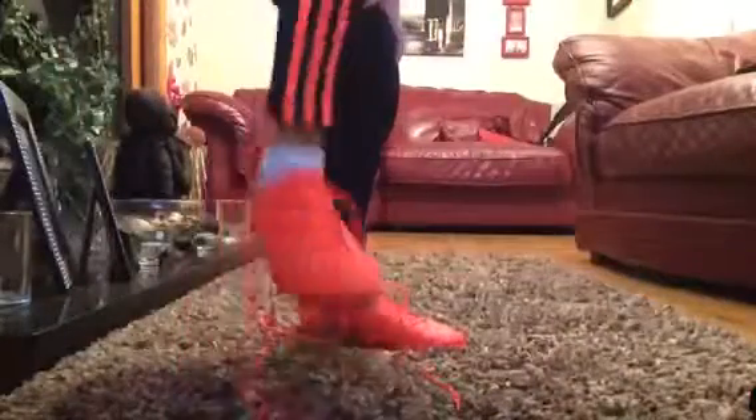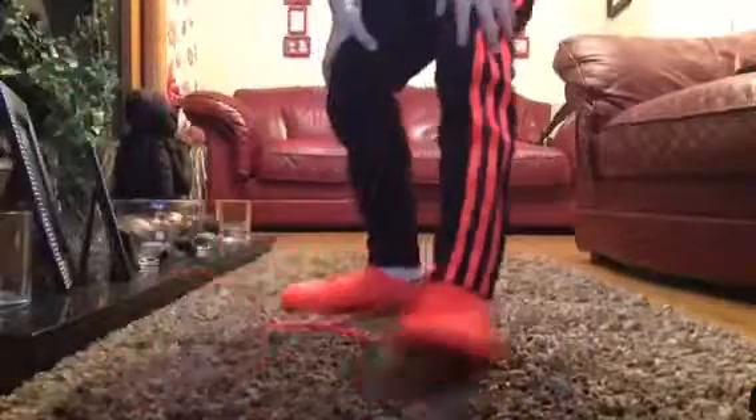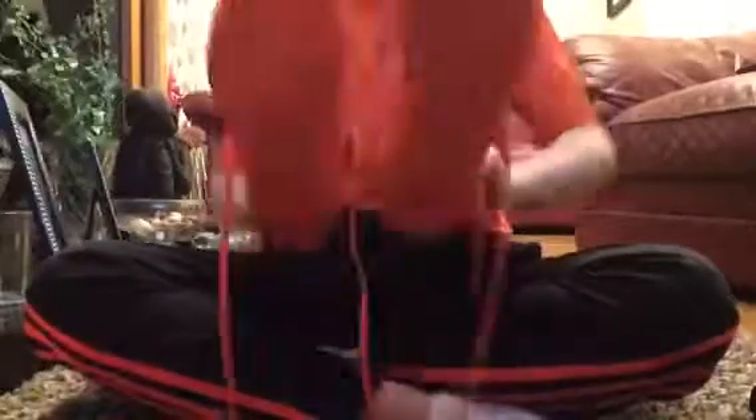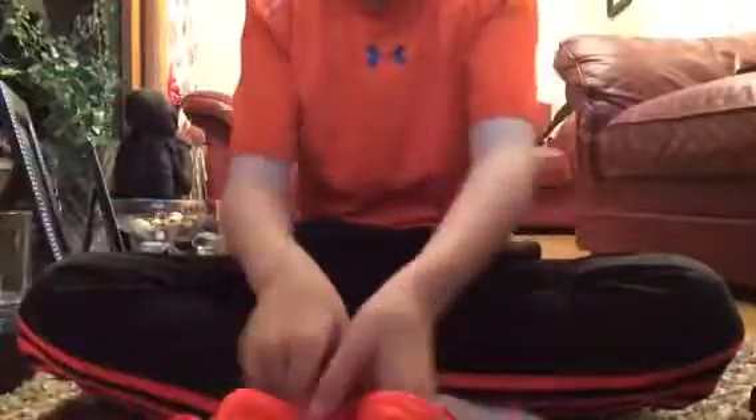This is what the boots look like on me. The laces are untied so it looks a bit different with the laces tied. That's what they look like. That's all from me today — it's Magic Fantasy, and peace.